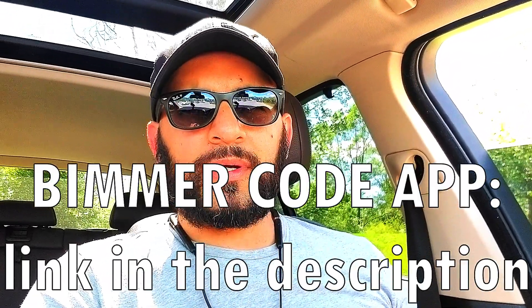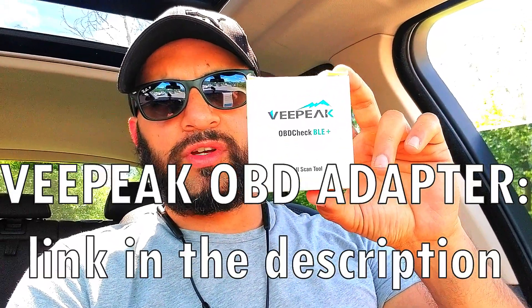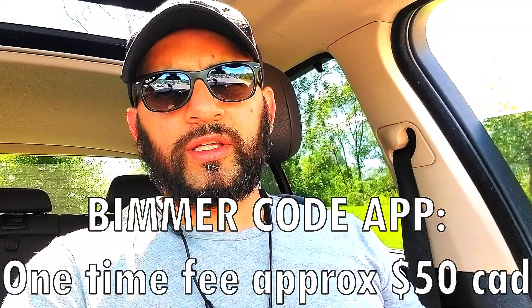This is done using two tools. One would be the Beamer Code app, and the second one would be one of these adapters, which is available on Amazon. I'll leave the link to the app — it's a one-time lifelong subscription fee.